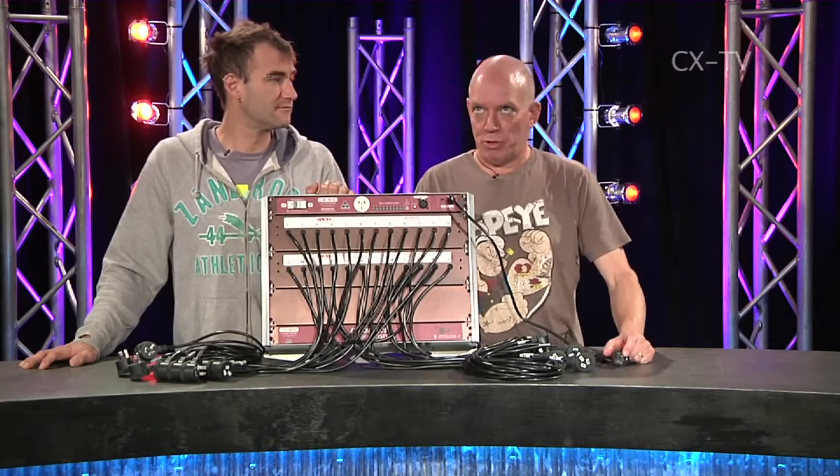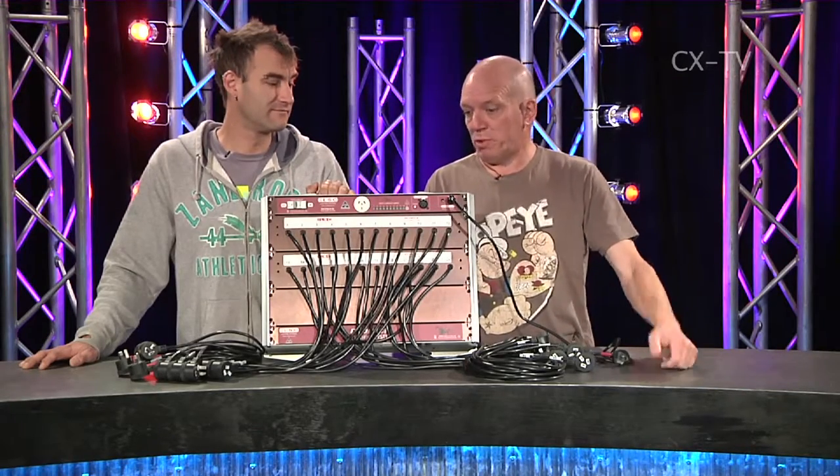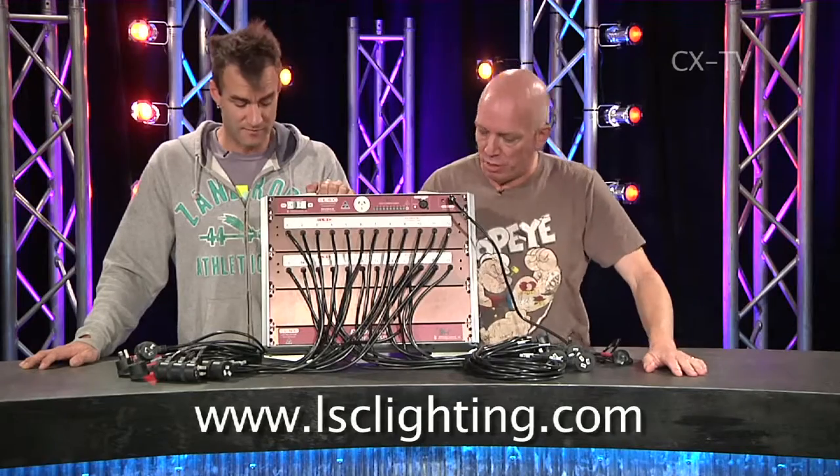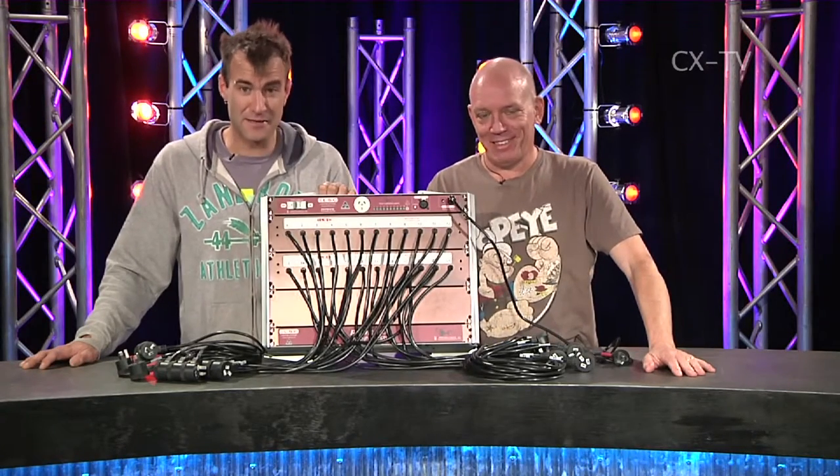It's really scary how many people in our industry don't actually know what 8 par 56s adds up to — which is 10 amps, 2400 watts. So this would help. There's not much more to it — there it is. That's the LSC Redback patch base. Thank you.